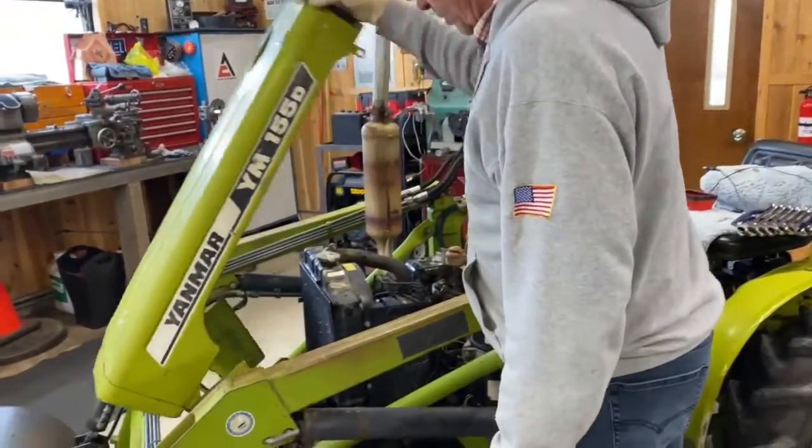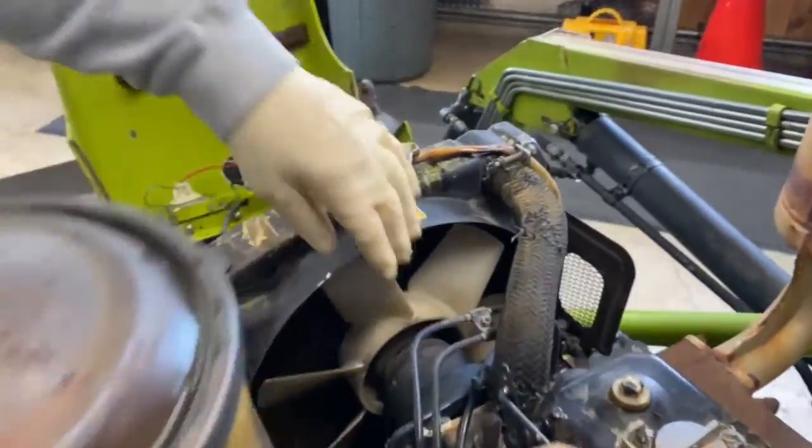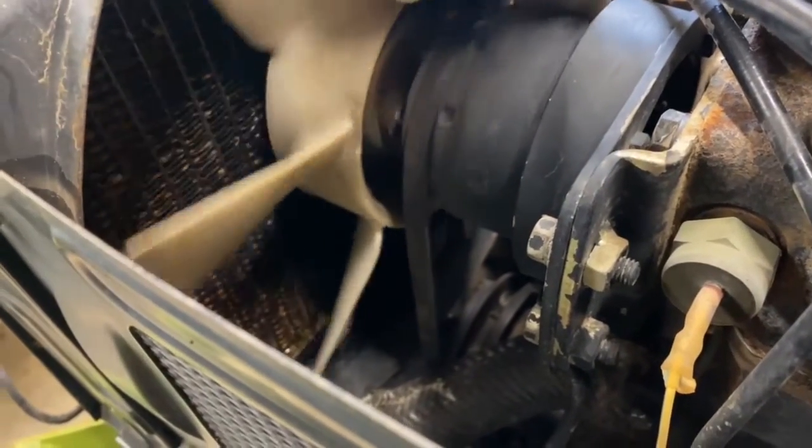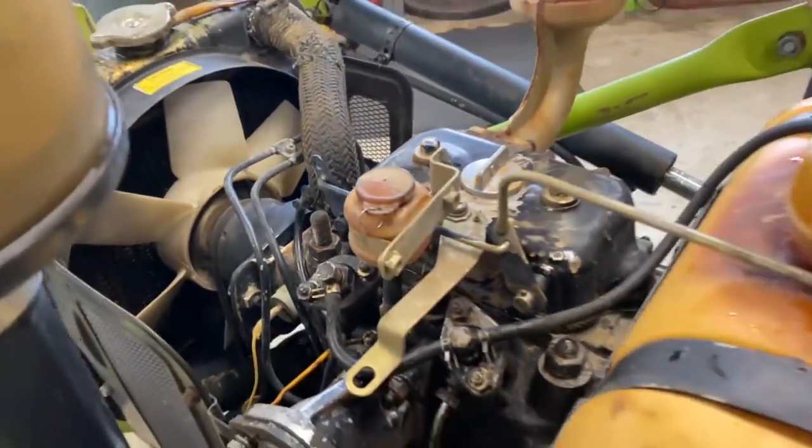One thing I see for sure before we even get to the starter — it's got a magnet alternator here, and that belt is not, there's no way that could run that. So we've got to deal with that. Also, the belt's extremely loose, so we'll deal with that to get the charging circuit working properly.